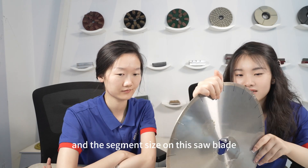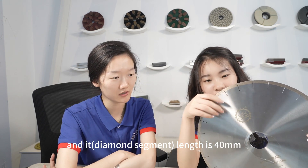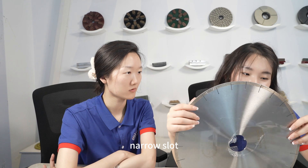The segment size on this saw blade is 8mm high and the length is 40mm. You can see the shape is arched, and the slot is a narrow slot.